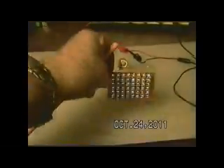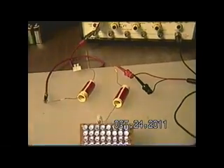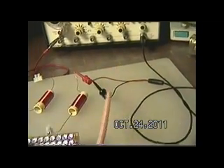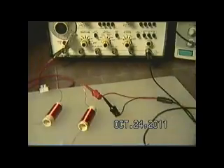You can see that there's nothing here, there's nothing underneath. It's strictly this single lead off of the generator, and the ground lead to complete the circuit for the output is just hanging on the insulation of the red feed lead or hot lead here.